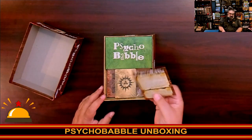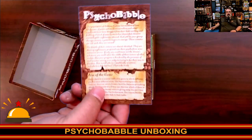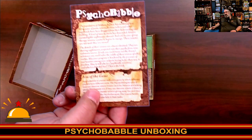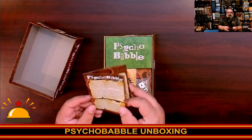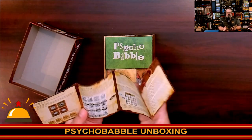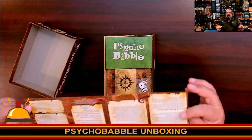So what we have here is that's part of the box insert. We have the instructions. So let's take a quick look. It is a very small book with very small text. I will admit this one is going to be a rough one for my aging eyes. It does explain the aim of the game. Oh, it's a foldout - kind of a foldout rulebook. Not overly complicated.